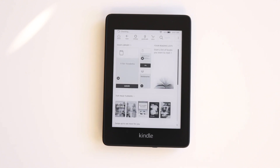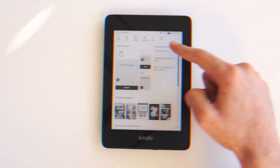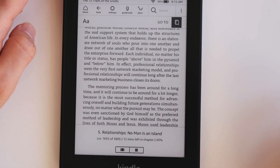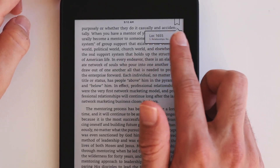Now your Kindle is finally set up and ready to use — that's all for the video! In a couple of days I'm going to be releasing a full in-depth guide on how to use your Kindle and all the tips and tricks you need. Make sure you subscribe to the channel and hit the bell notification to stay notified. Also make sure you like the video and comment if you have any suggestions or need any help. Thanks for watching.